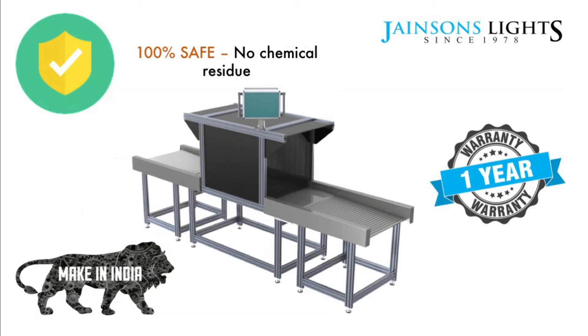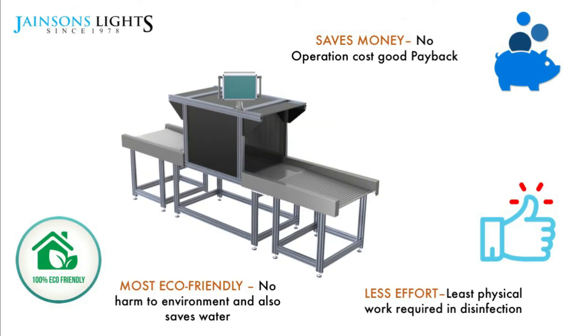This is a Made in India product and we offer a one-year warranty. This technology has huge advantages: it is eco-friendly, it does not use any harmful chemicals, and it is very cost-effective with negligible operational costs — only electricity. There are no chemicals or consumables. Once you have made the capital expenditure, you can get the payback very quickly. Within two minutes, you can get any item sanitized in this machine.